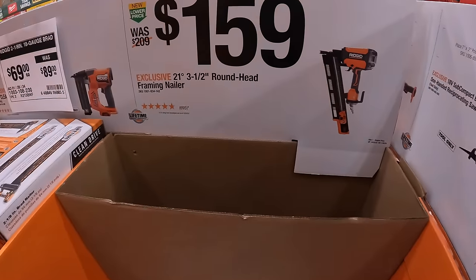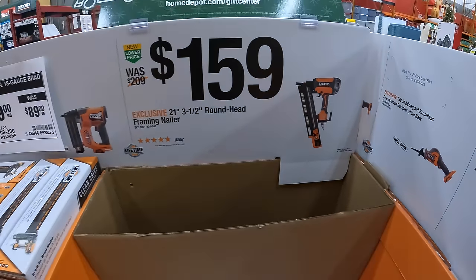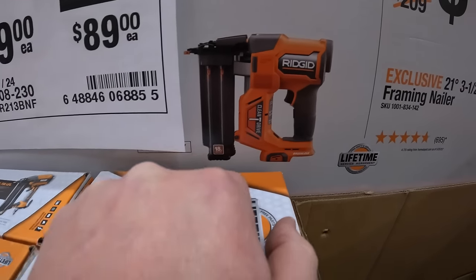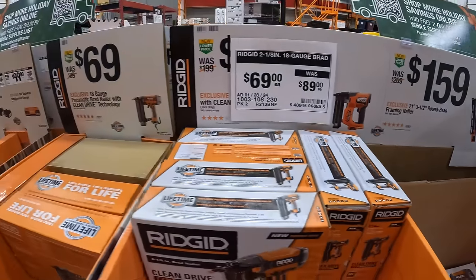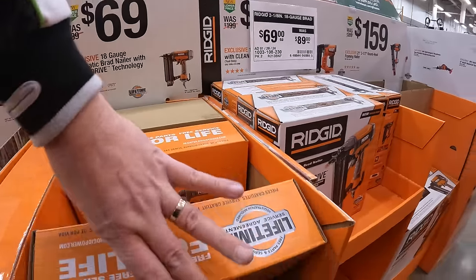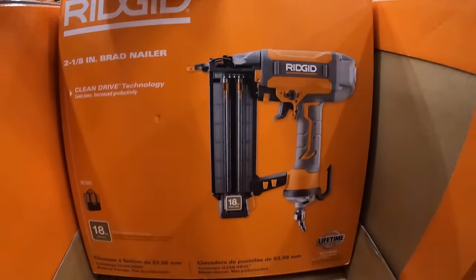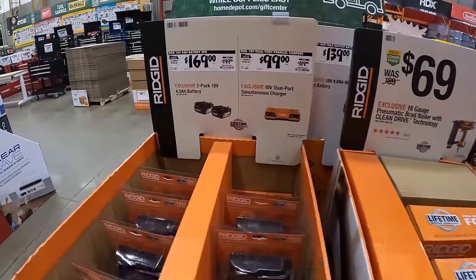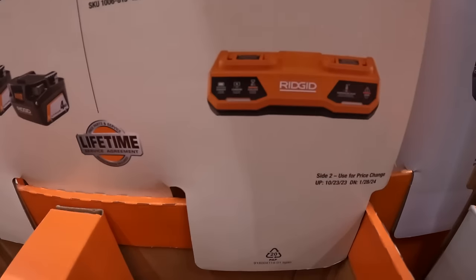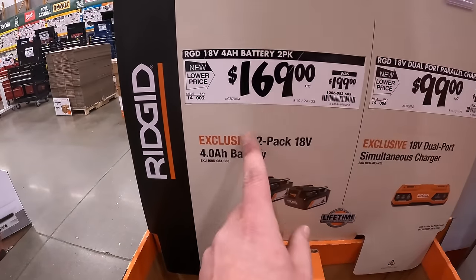$159 for their 21-degree 3½-inch round-head framing nailer. $69 for their 18-gauge brad nailer, which is battery-operated. $69 for the pneumatic 18-gauge brad nailer. And they have for $99 the dual-port simultaneous charger. $169 for two 4-amp-hour batteries — that's by RIDGID.